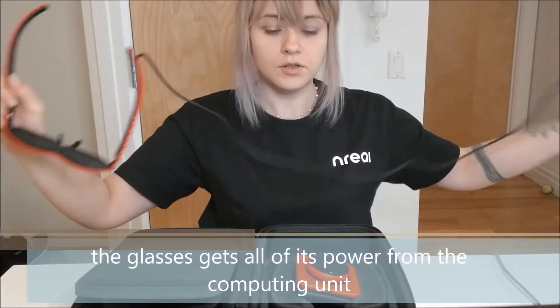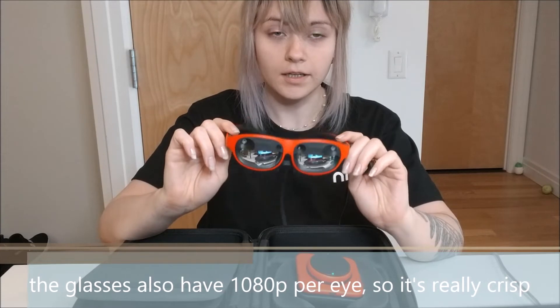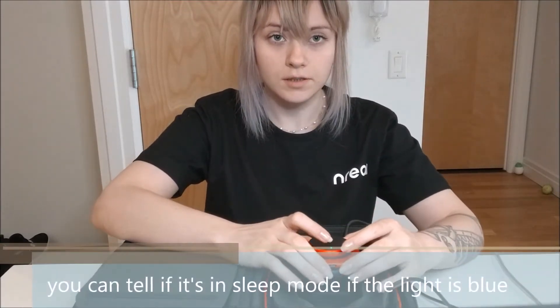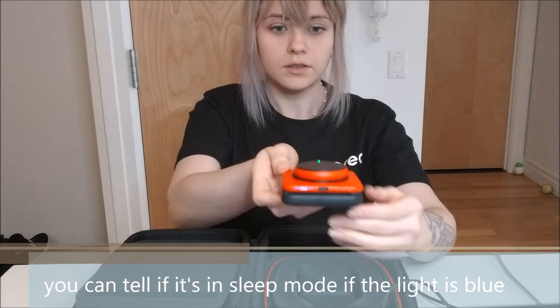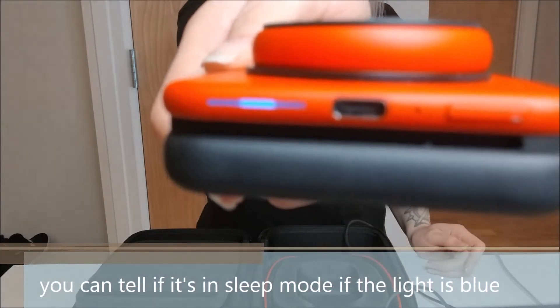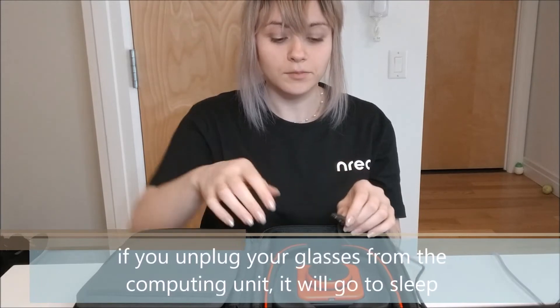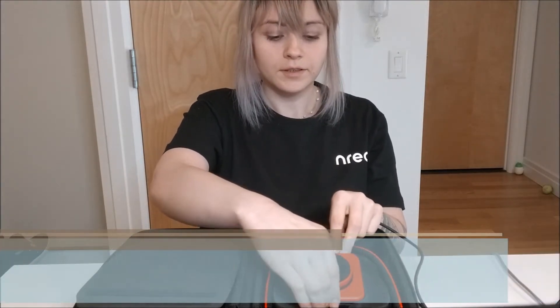Let's go back to the glasses for a second. The glasses don't have any power of their own — they get all their power from your computing unit. The glasses also have 1080p per eye, so the resolution is actually really crisp. There's a sensor in the middle that detects whether someone is wearing them. When the glasses go into sleep mode, the light on the computing unit turns blue. You just press this button one time to turn it back on. If you unplug the glasses from the computing unit, it will also go to sleep, which really helps with saving battery.